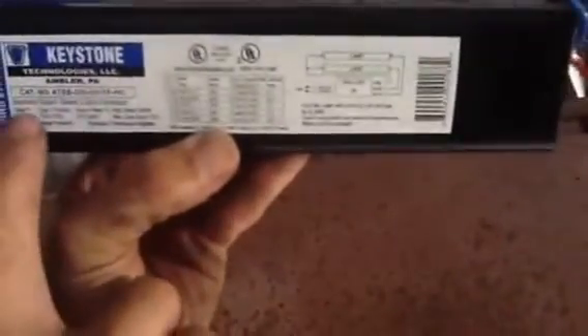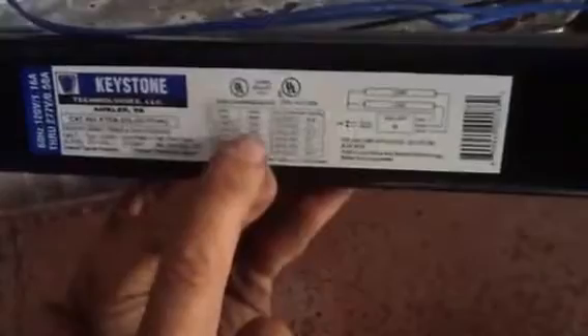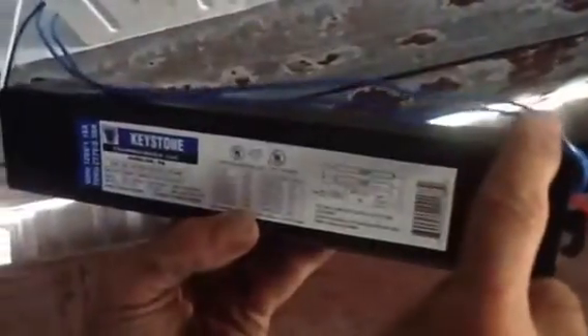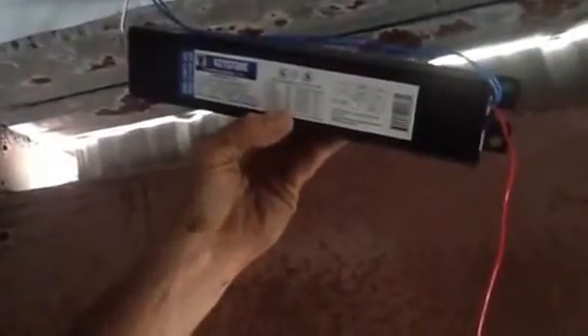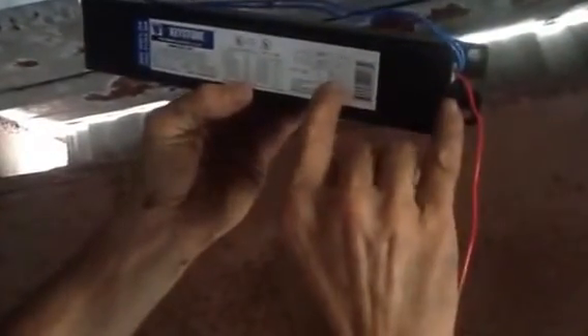Here's the new ballast. I want to go over the wiring diagram. It's the same ballast, just an electronic ballast — semiconductor. This particular unit takes two bulbs, which is what we have in here. You have two blue wires on this end right here. These two blue wires are going to tie to the blacks and to the reds on the other end.